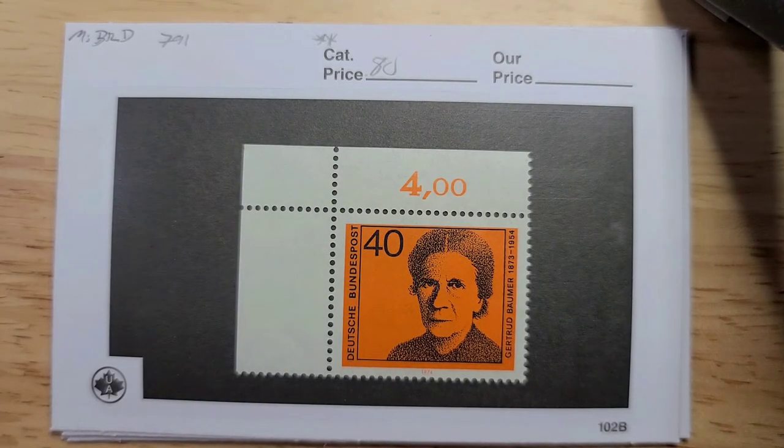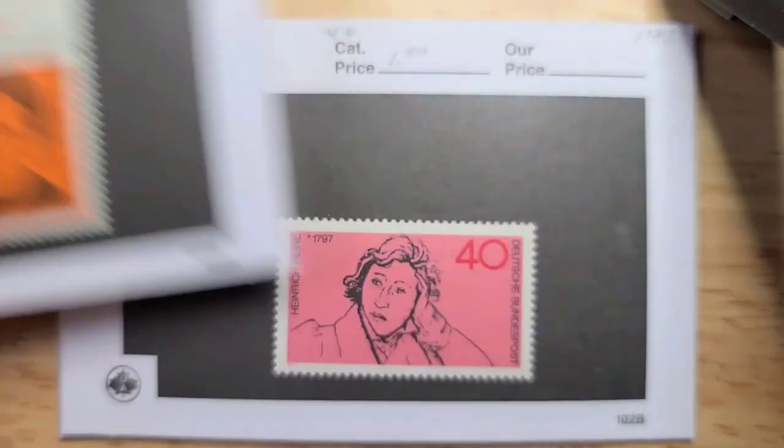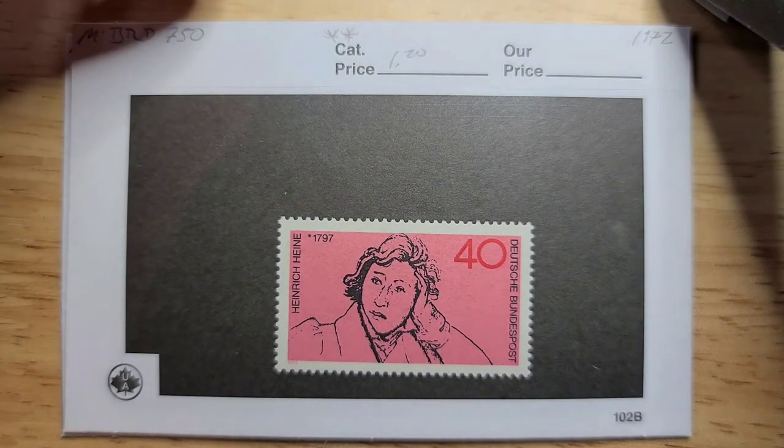Here we have a Gertrude Bomber — this one in mint is 80 cents, probably a little bit more because of the selvedge, though I just haven't figured out how to value those yet. Then this one here, Henrik Hein, if I'm pronouncing that correctly, is from 1972 I believe, and has a catalog value of 120 euros.